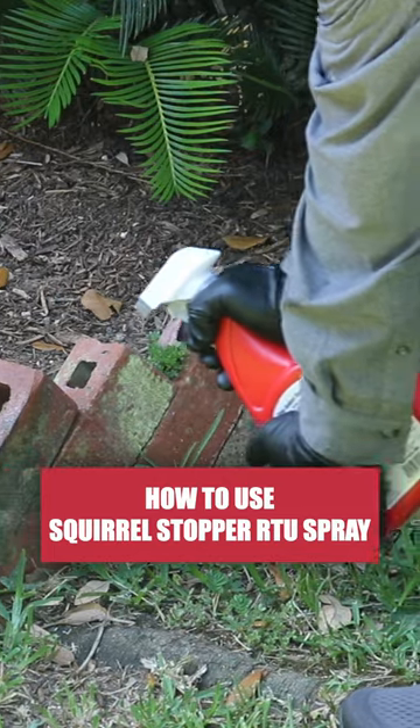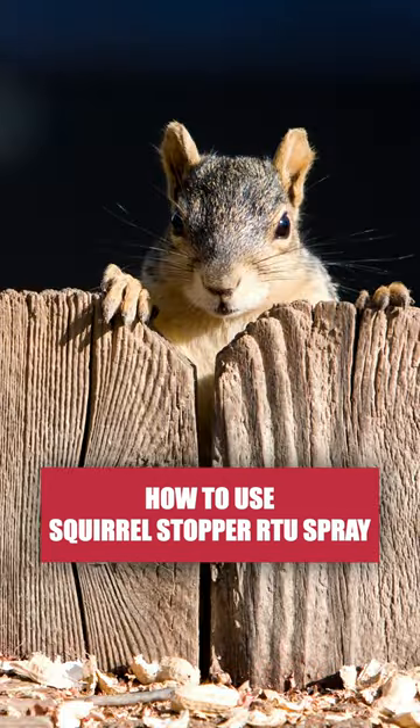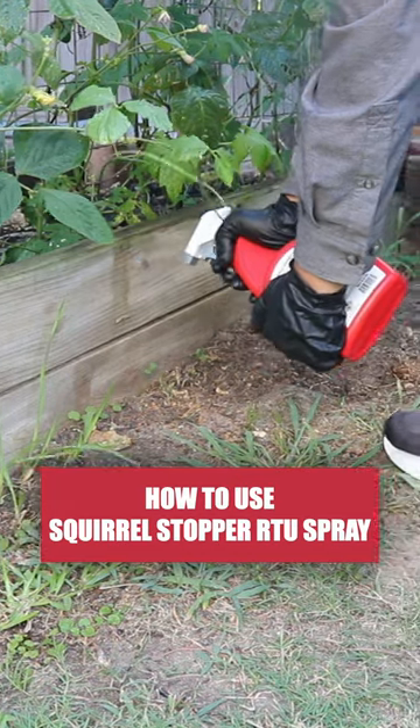Apply Squirrel Stopper RTU Spray Repellent to dens, tunnels, entry points, and areas where squirrels and chipmunks are known to travel. If protecting plants or crops grown for consumption, apply this product as a perimeter application.